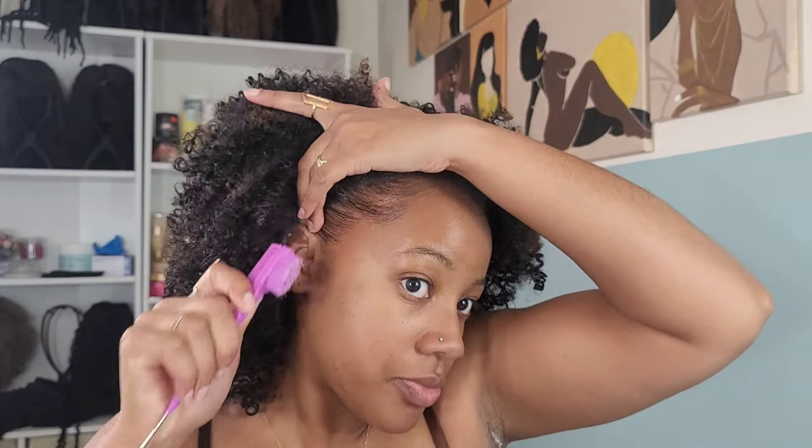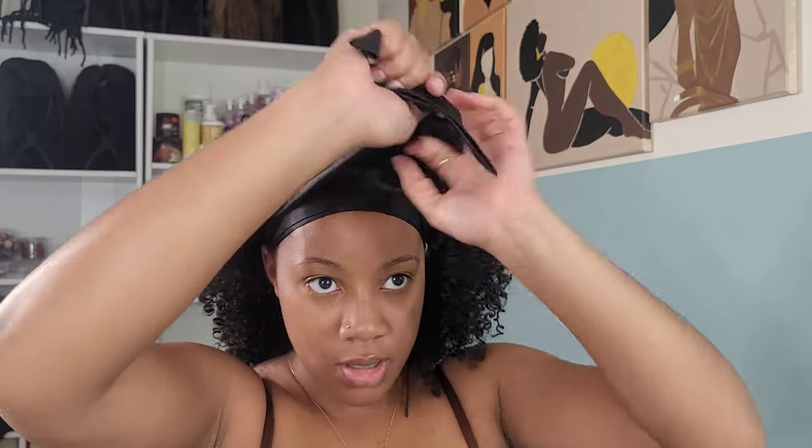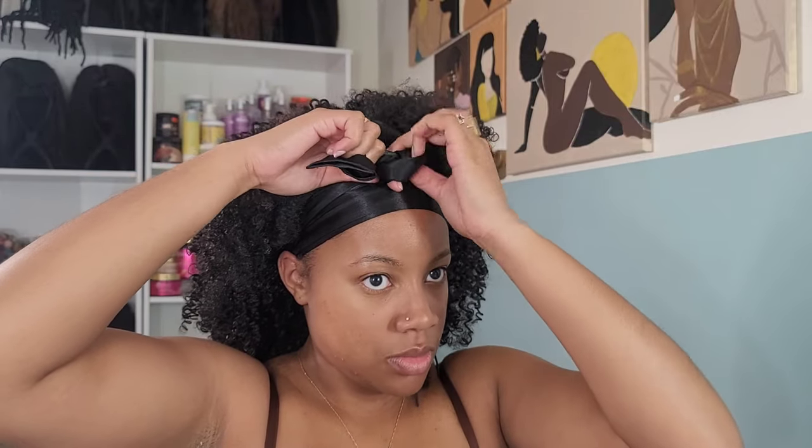I do have highlighted tips, so I wanted to try to blend those in as much as possible so they weren't obviously seen. I think I did pretty good with that.